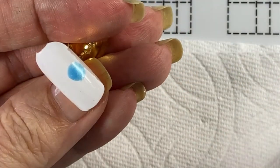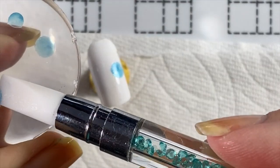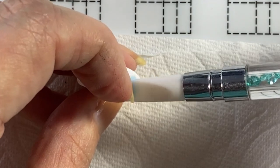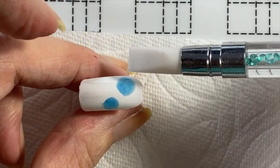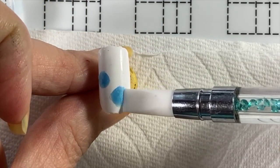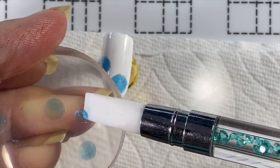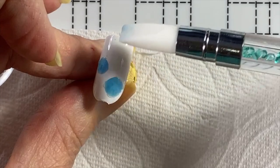Then you can stick them down on a glossy surface, because it's stickier compared to a matte finish. You could do this with regular polish of course — it won't cure, but you can let it dry on your mat. You're just not going to get them as thin and transparent as doing them in gel.